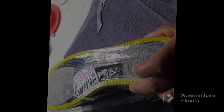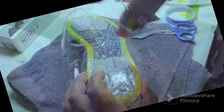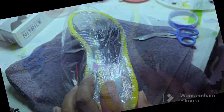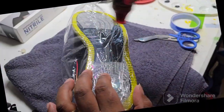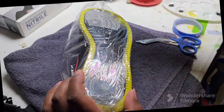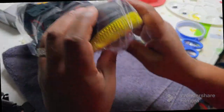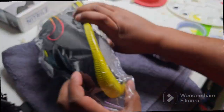Time to heat things up a bit. I recommend not leaving the heat in one place for too long. I like to go in a back and forth type of motion and circular motion for even dispersion. This will prevent accidental burns through your shrink wrap.